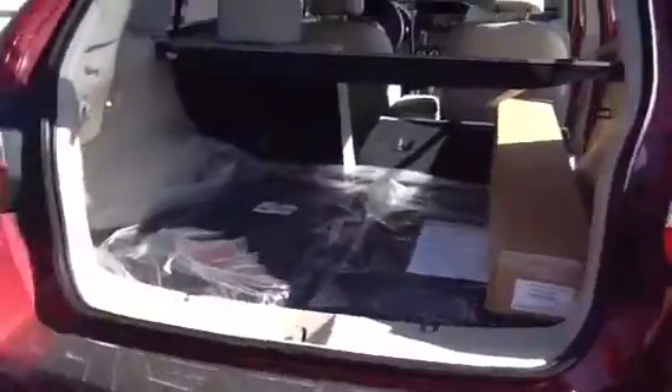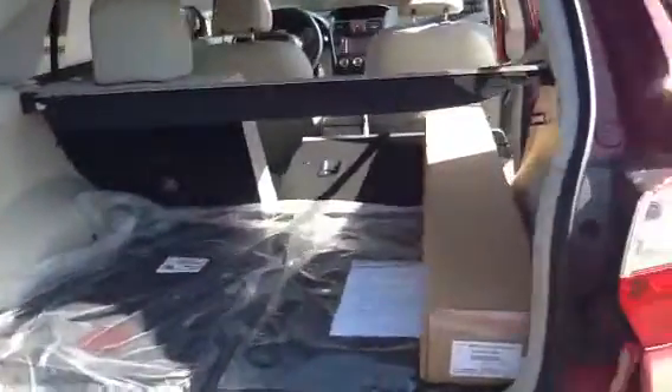In the back you'll see the cargo cover, tray, and extra mats. This is a loaded vehicle you're looking at.